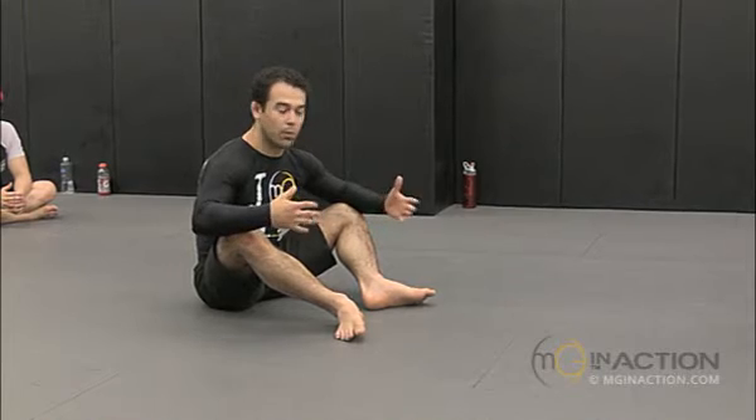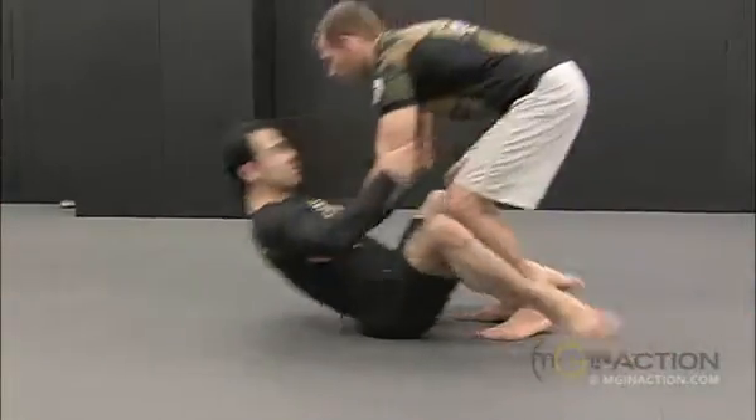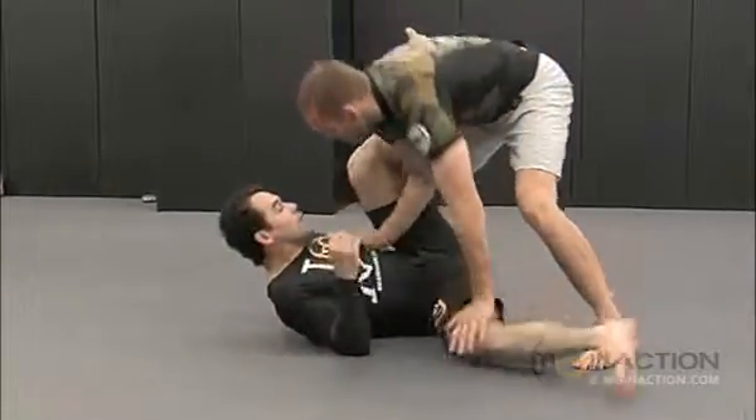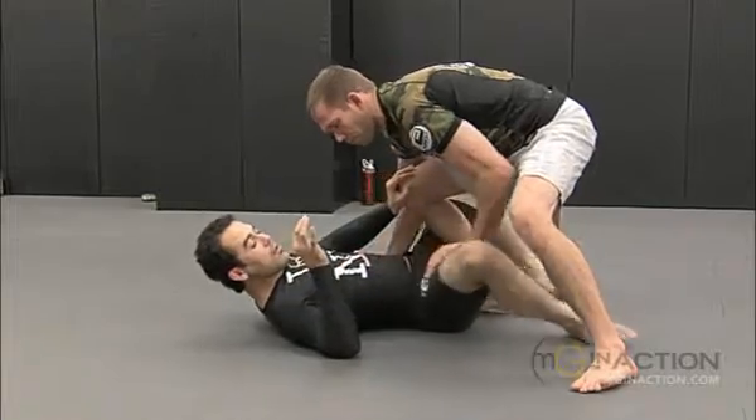From this position, I have more options than from my back. So once he stands up, you get his knee inside. I can just drop my feet on the mat and start to move back with my elbows and hands.